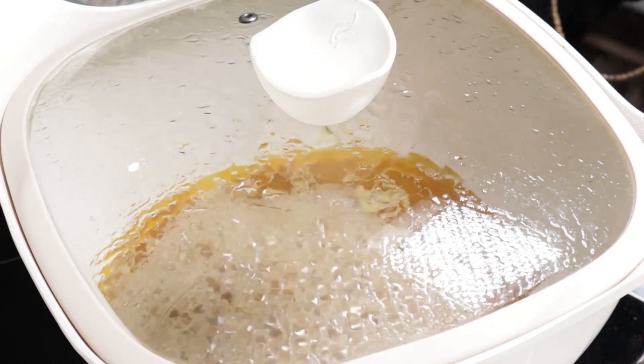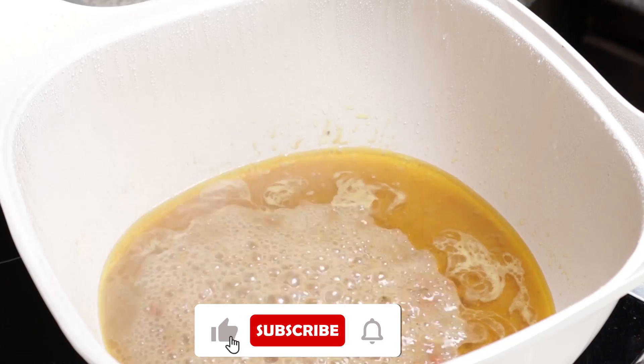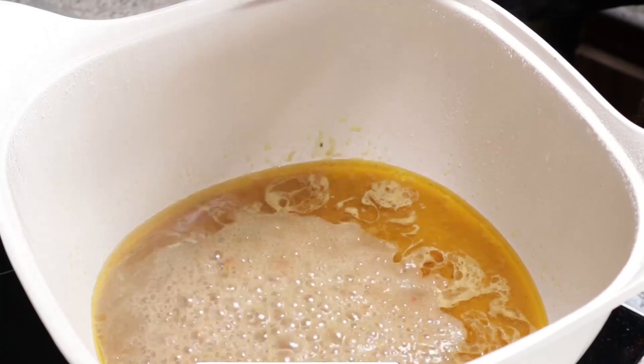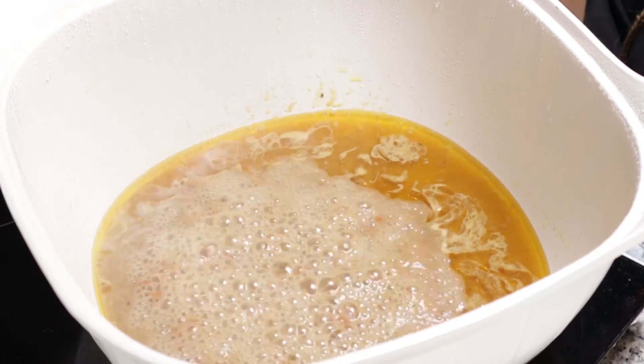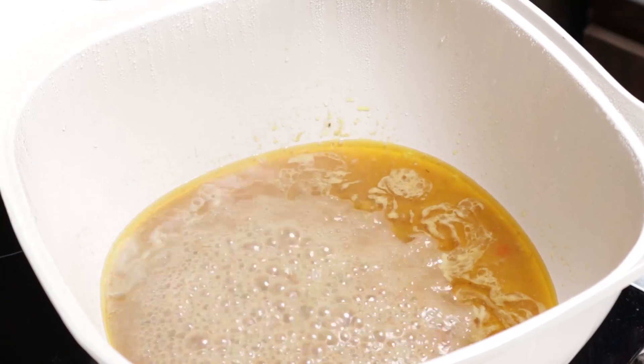So I have my chicken stock already building up in the pot. I did this behind the camera. This is my chicken stock — the chicken is spiced with our seven spice. So this is it.